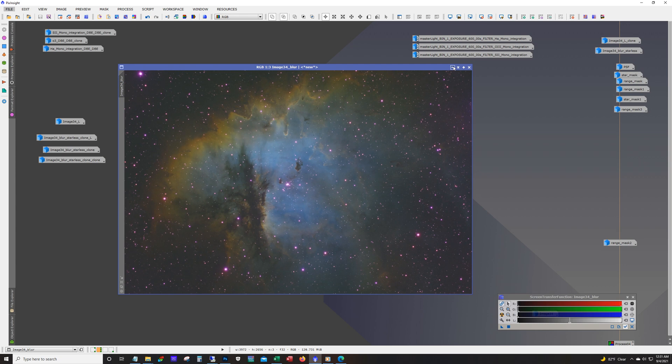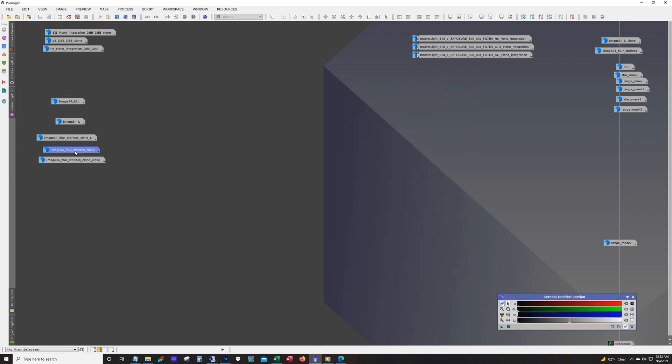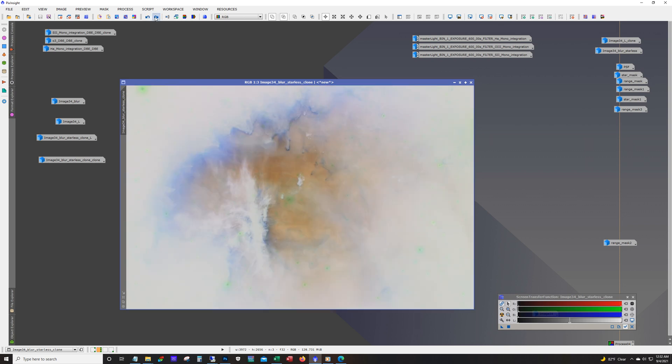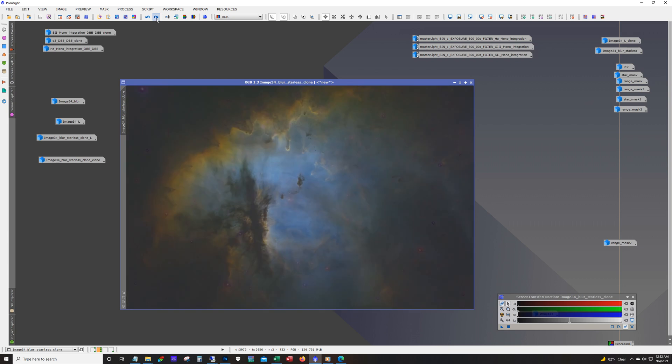Next up was to run Starnet to remove the stars, and we end up with this. Now I'm just going to step through all the different phases. As usual, the first thing I do is remove any magenta that's in there. You can see some faint green around there — that's with the CNR tool. We took care of most of the magenta, though there's a little bit left over and some really strong stars are still showing up. Then it's a matter of working with curves — basically increasing contrast by taking the dark areas and the slightly lit-up areas and trying to create some separation.